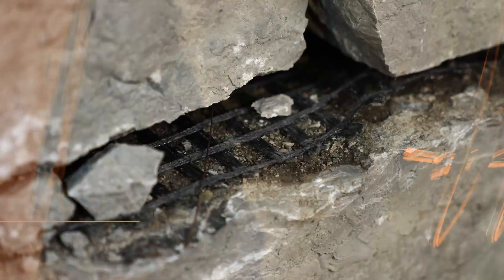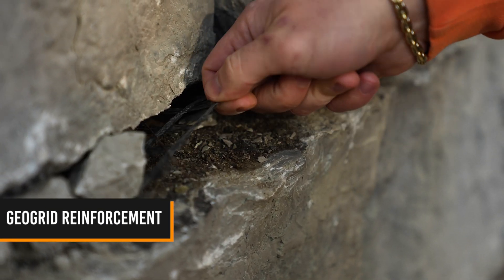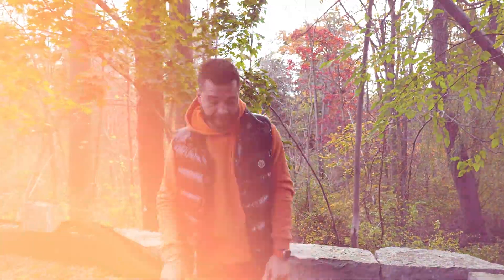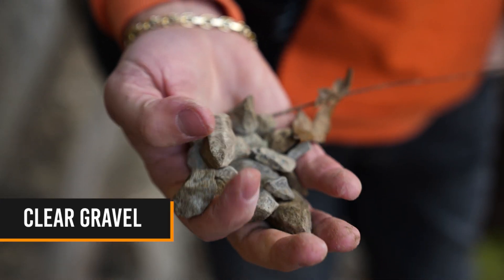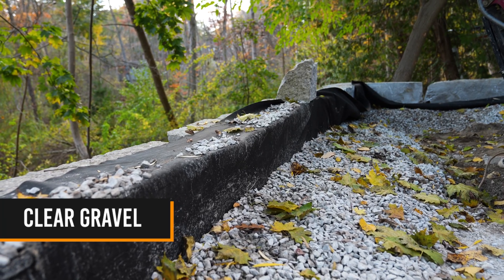An extremely important thing with any type of retaining wall is the drainage. We need to make sure that this wall will never shift or move — there's a lot of complexity when building a properly built retaining wall. As you can see, we used tons of clear gravel all the way around the wall. The clear gravel goes all the way to four feet behind the wall and wraps all the way around.